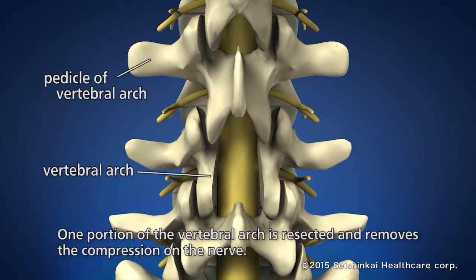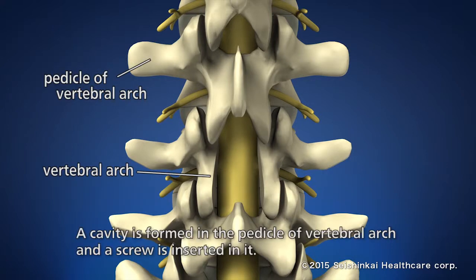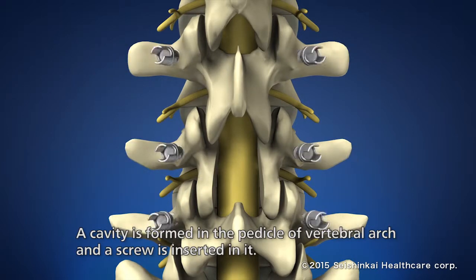One portion of the vertebral arch is resected and removes the compressed nerve. A hole is formed in the pedicle of the vertebral arch for inserting a screw. After that, a screw is inserted.